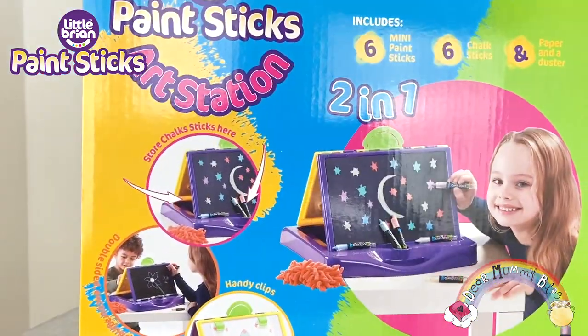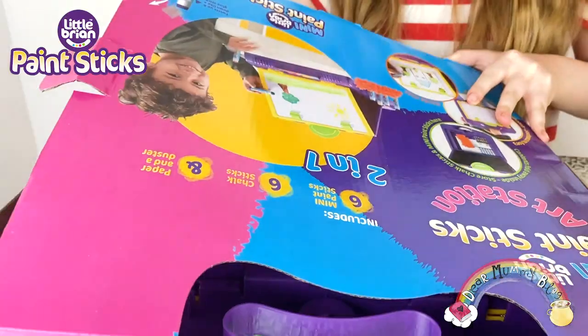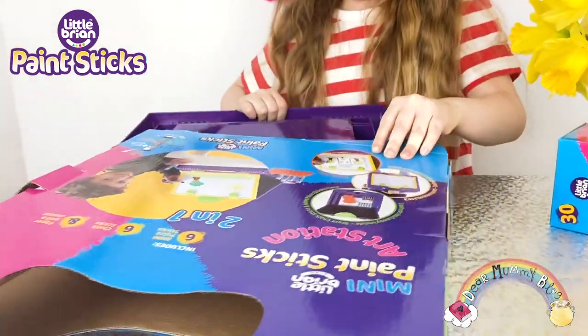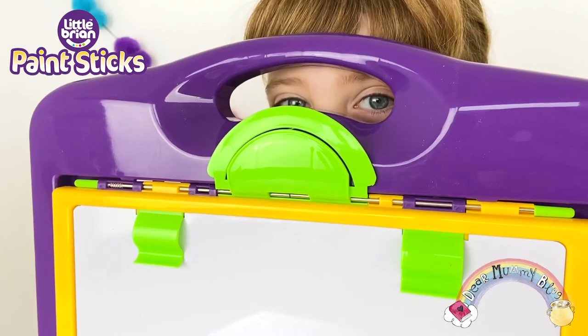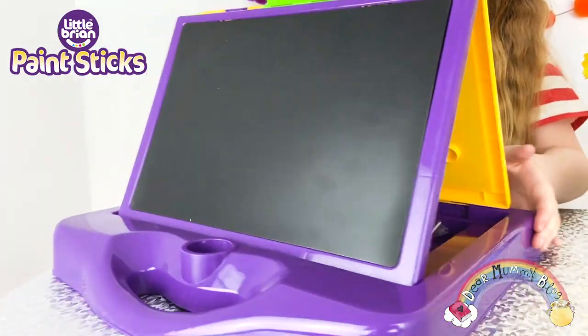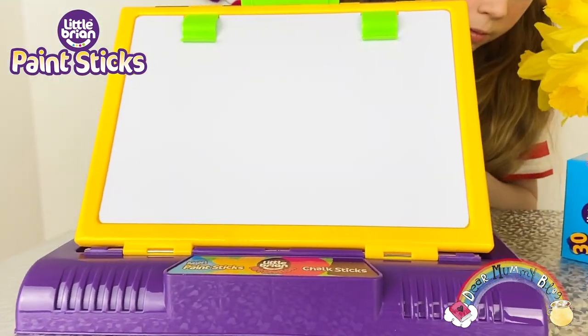I'm using my Little Brian paint sticks art station. It's a pretty nifty bit of kit. It contains everything I need to create a mini masterpiece, perfect for tabletop use. This folding double-sided art station comes with a whiteboard on one side and a chalkboard on the other, and it's a perfect painting surface.